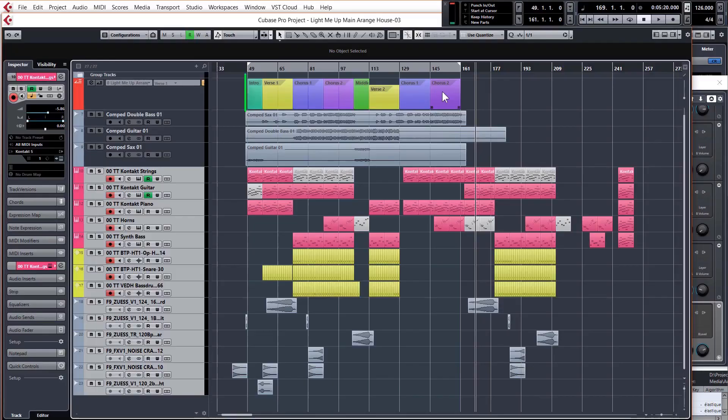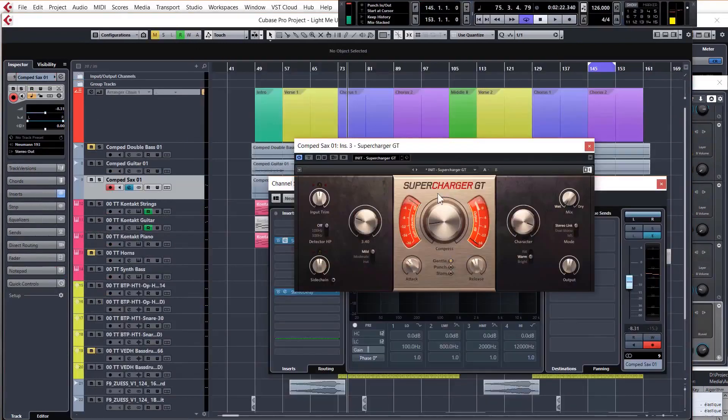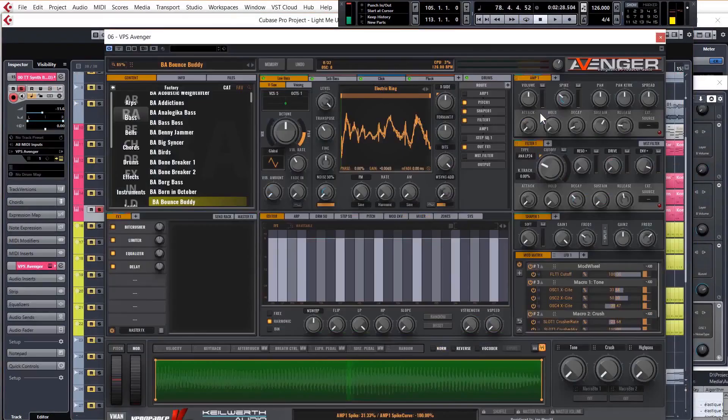Lastly, the bonus video will look at a house mix we made with the recorded parts and we'll go through the different stages of development, giving you a great insight into how the mix and processing on the recorded parts developed over the course of the mix. The track that's been playing in the background of this video is actually an instrumental of that house mix. So if you'd like to be able to make similar tracks, or you just want to get to grips with recording and mixing in Cubase, then this course will definitely help you. It's four and a half hours of the good stuff and I hope to see you in the course. Thank you for watching.